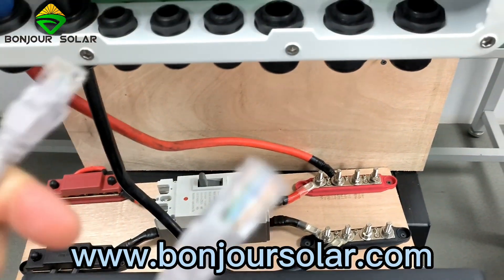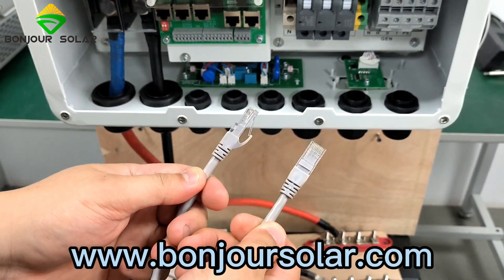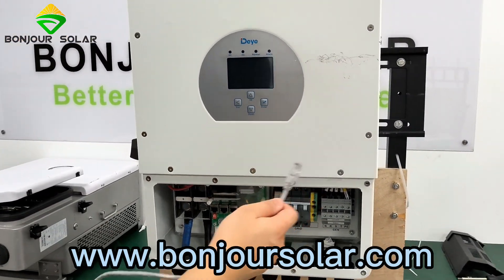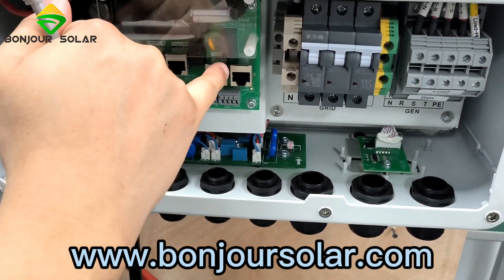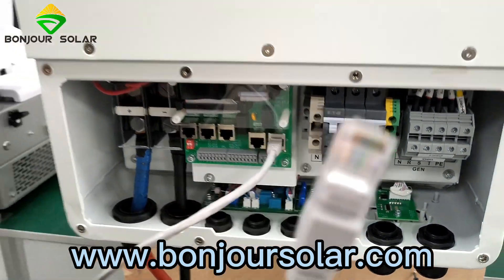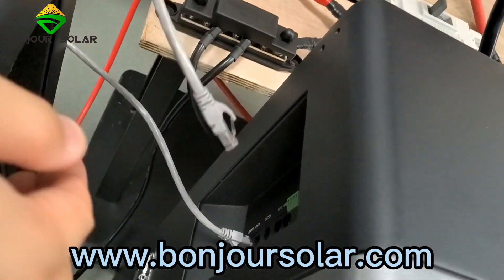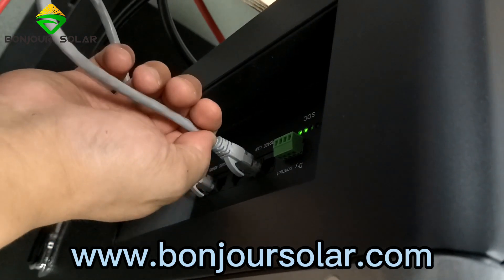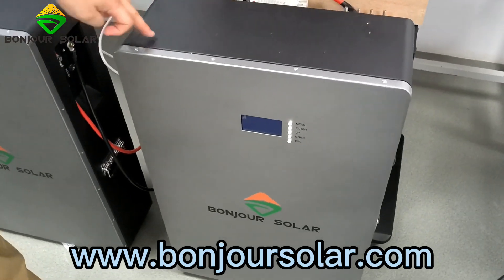Another important thing is the communication cable. This is a standard ethernet cable — you can find it in the box. We connect from the inverter to the BMS port. You can see the BMS over there. One port goes to the BMS, and then another port goes to the master battery's CAN port. You can see the CAN port here. We connect it to the master BMS — this one is the master, and this one is the slave.